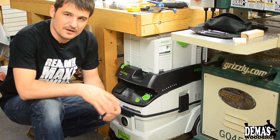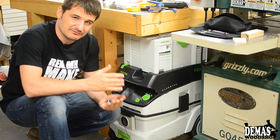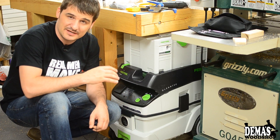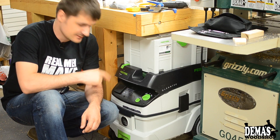I did acquire a new tool for my shop which I really wanted for a while but didn't have the funds for. When the opportunity came up on Instagram I just couldn't pass up the offer, so I went ahead and bought the Festool CT26 dust extractor.